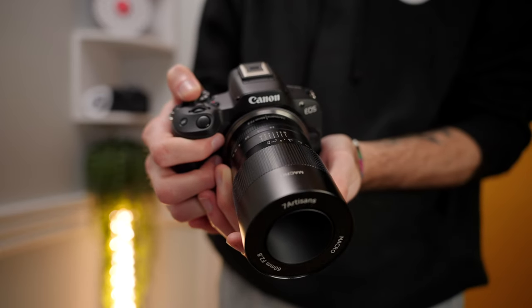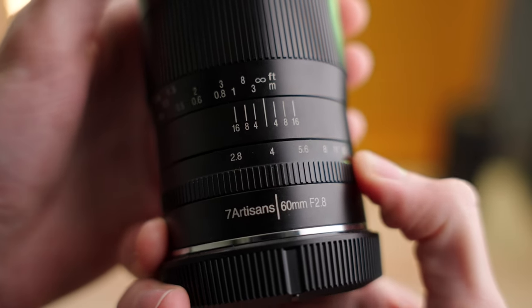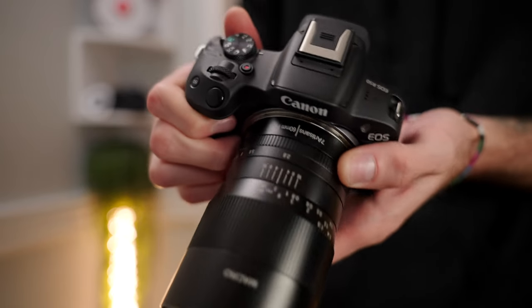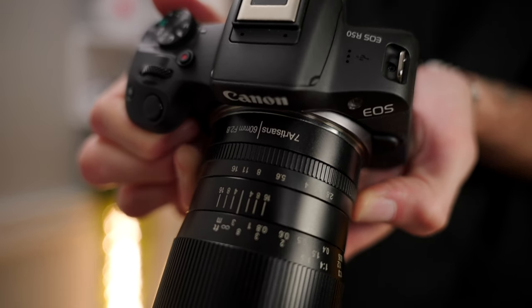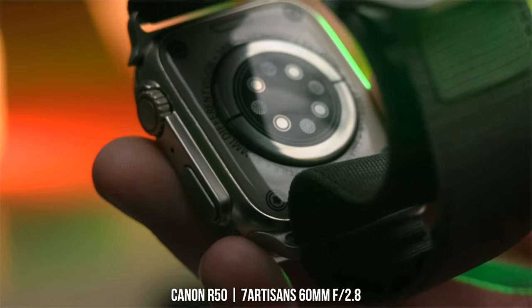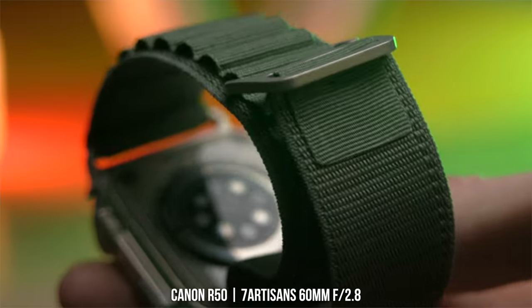That does lead me into some of the cons of this lens. First of all, this is a fully manual lens, which means there's no autofocus, no electronic aperture, and no distortion corrections built into the lens. This is a 100% manual lens, which for a lot of people isn't a big issue and some people prefer this — but for some people this is a huge deal breaker. There are no electronics in this lens whatsoever.